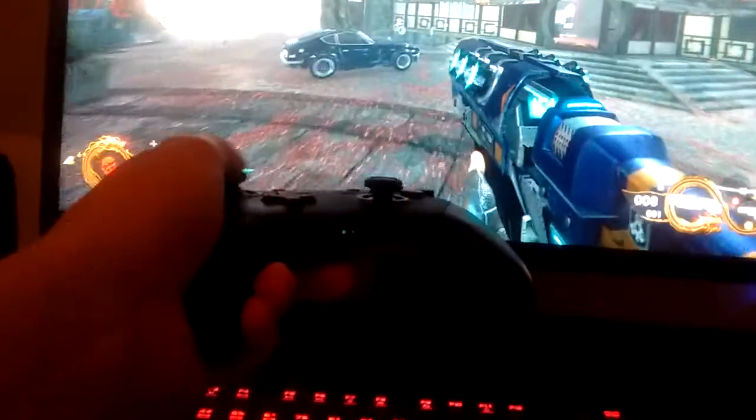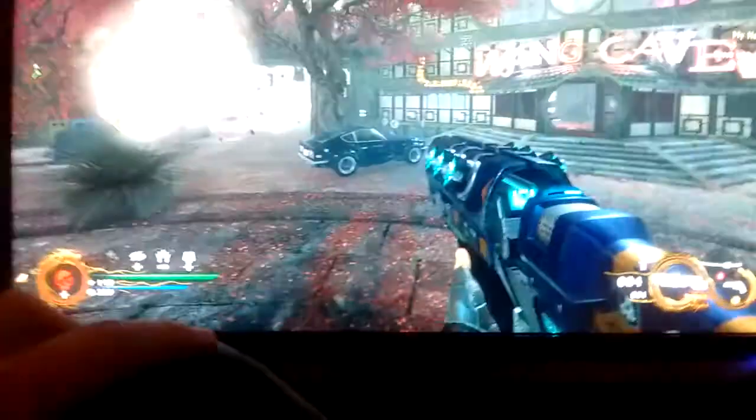So as you can see, I'm playing Shadow Warrior 2. I'm showing movement, aim — and on the default settings, you know, A, B, X, Y — I got those all mapped.